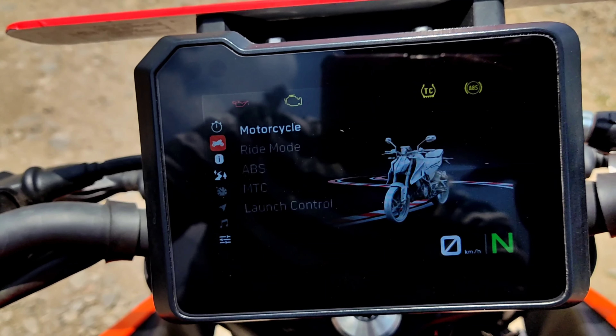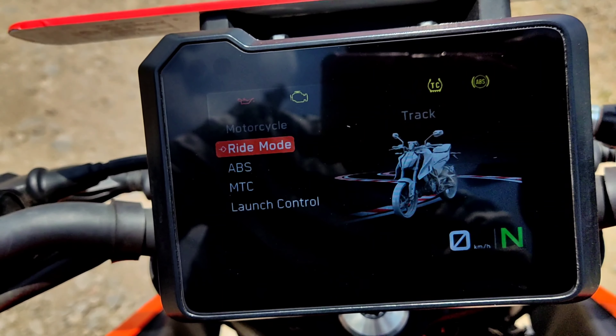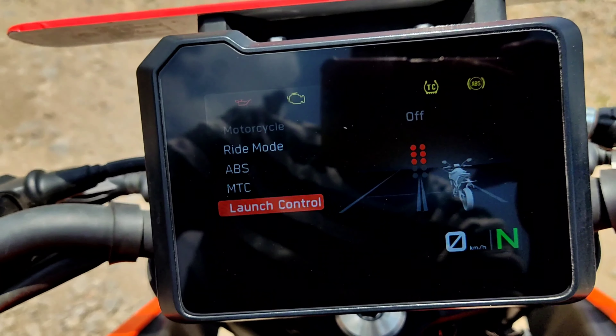We have a new lap timer and a new motorcycle with ABS, traction control, and launch control.